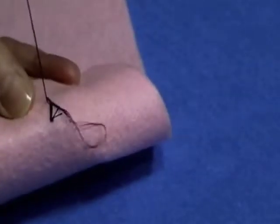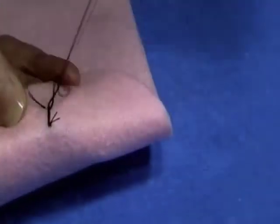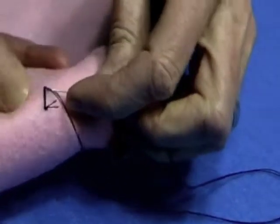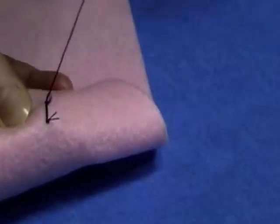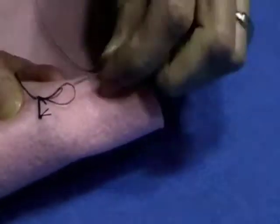We'll go right underneath the threads. And then we have a little loop here — we'll go through. There's one. And I'll do that again — go right through the loop. I like to do this three times.